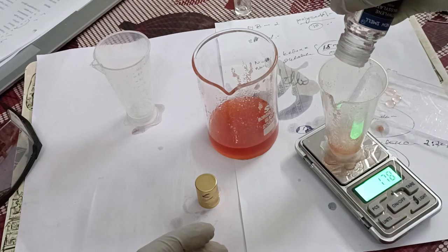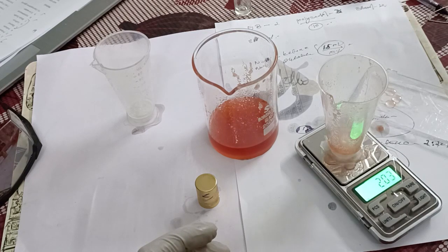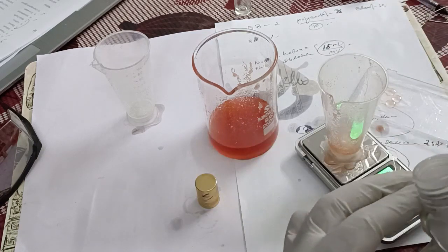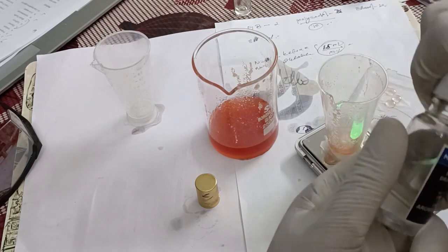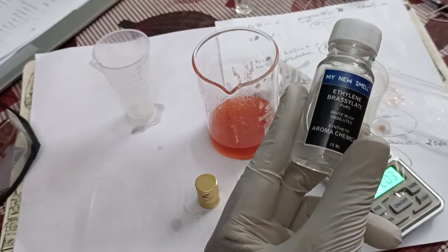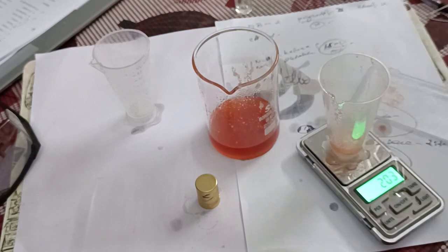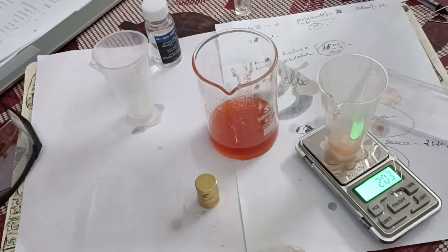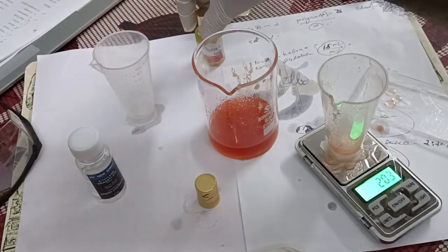Now we are reaching 2.03 — so no problem. A little residue on the measurement cup should also be considered while measuring. Now those things are over. Now we have to take alcohol and DPG. The alcohol we have to take is 20 milligrams. And DPG too — that will help reduce things.